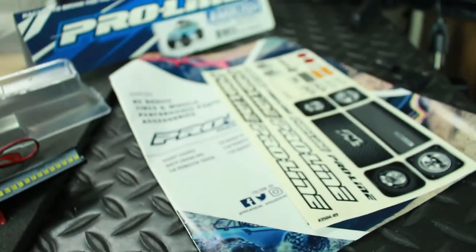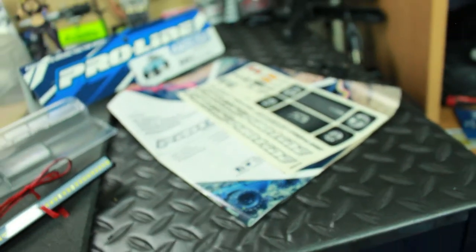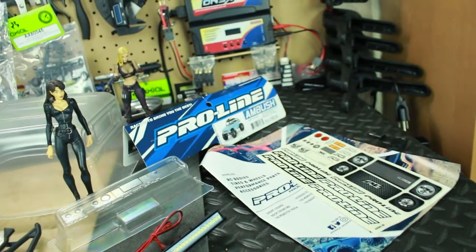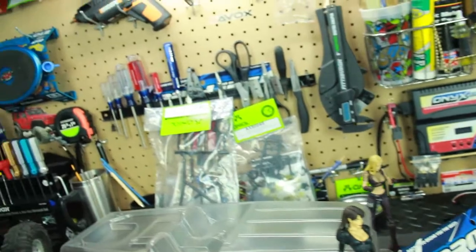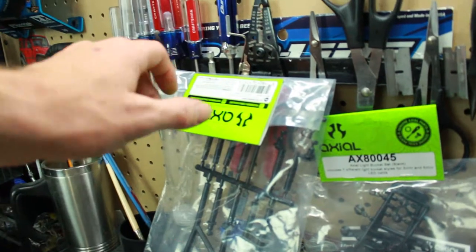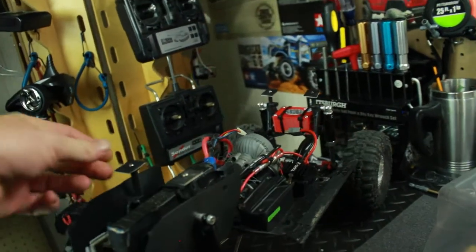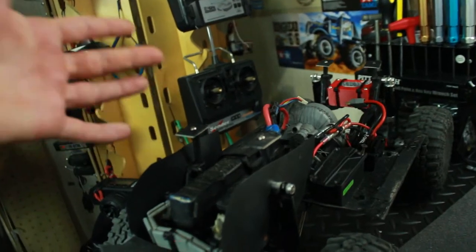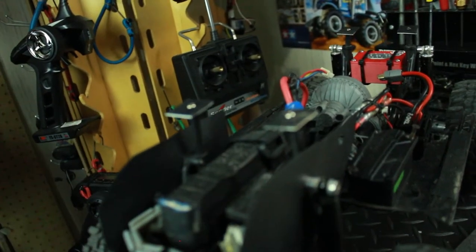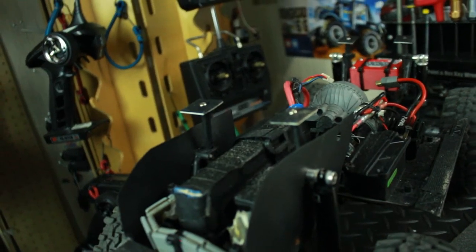Now of course with the body comes their stickers and the little brochure and some of their stuff, but we're not doing that - not going to use that. Also, I got some extra parts here - getting some new body posts for my SCX10. These right here are Velcro. I actually cut my stock ones and made Velcro ones because I never really liked drilling holes in my body.